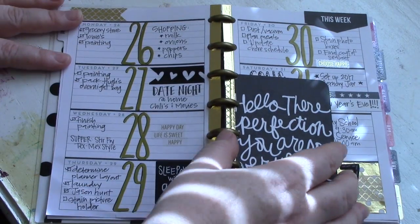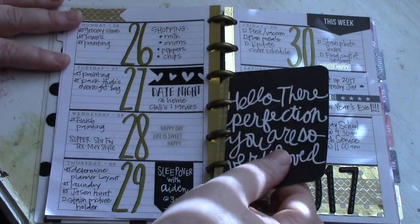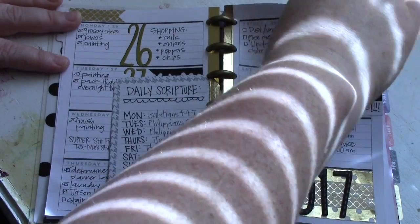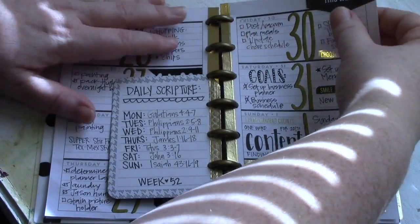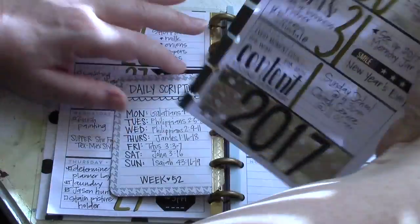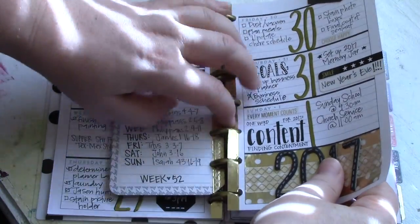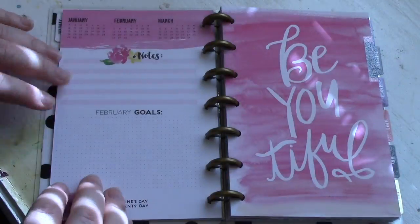In the mini Happy Planner, the weekly views are horizontal. You can add your own inserts, and you can also take out your pages by lifting from the top — they're really easy to take out and put in. You can cover up the holes and re-punch them if you get one of the hole punches.